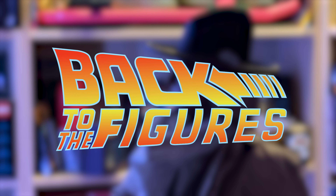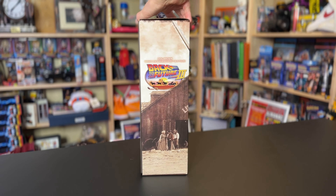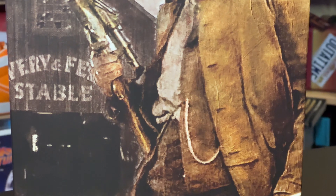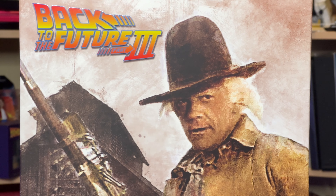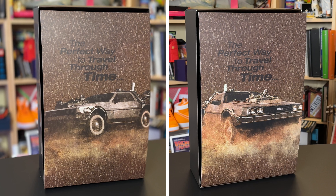Released in August 2023, this is the third official iteration of Doc Brown, Hot Toys having now created a 1/6th version from each film. The artwork showcases Christopher Lloyd as the Doc in his Western attire. Inside, we have a cool slipcase and artwork from the film, very similar to the recent Marty insert.